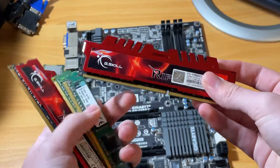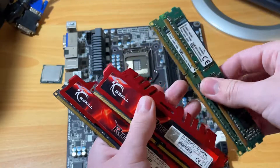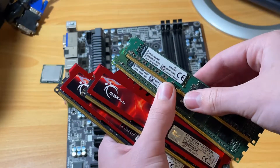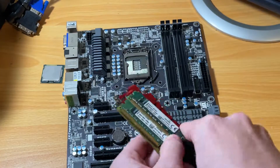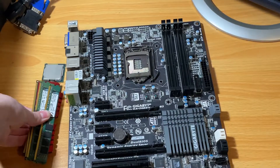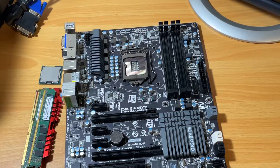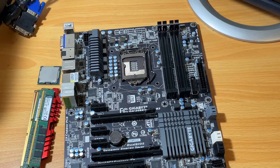Next is the RAM, and we're going to be using 16 gigs of DDR3 1333 MHz RAM. 16 gigs is the recommended amount for a gaming machine in 2020, and I can definitely agree with that because my main system tends to use over 8 gigs of RAM without even having to launch a game. So to give the 2600 the best chance, we're going to be using 16 gigs.